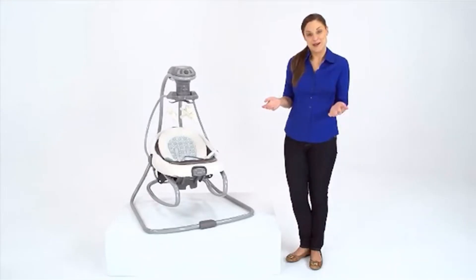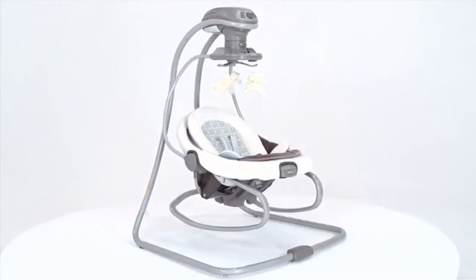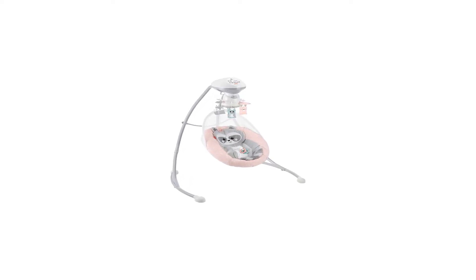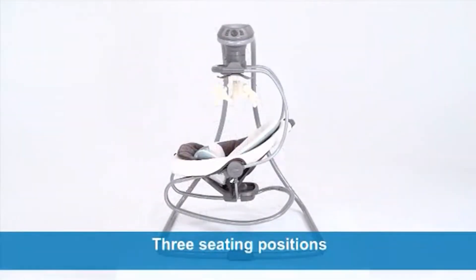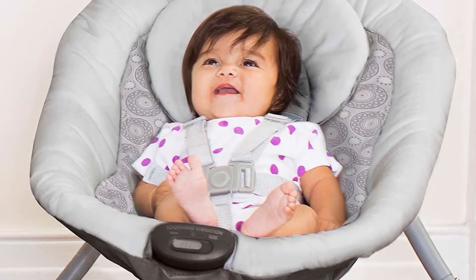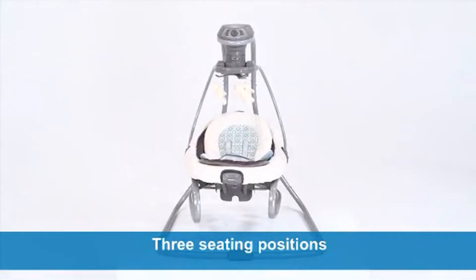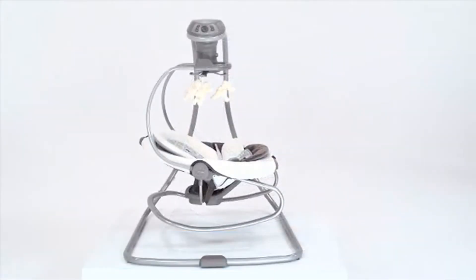The mobile is also quite cute and simple, but like the Duet Soothe, it doesn't spin around overhead. But that's where the simplicity ends, because this inexpensive swing actually has quite a few features. It can play 10 different music tunes or 5 different nature sounds. It has 2 vibration settings — low and medium — and 6 swing speed settings. It swings side to side, includes a 5-point harness, and supports babies from 5 to 30 pounds. It can use 4 D batteries or simply plug into the wall with the included power adapter. The seat cover removes easily and is machine washable, which is a nice touch.